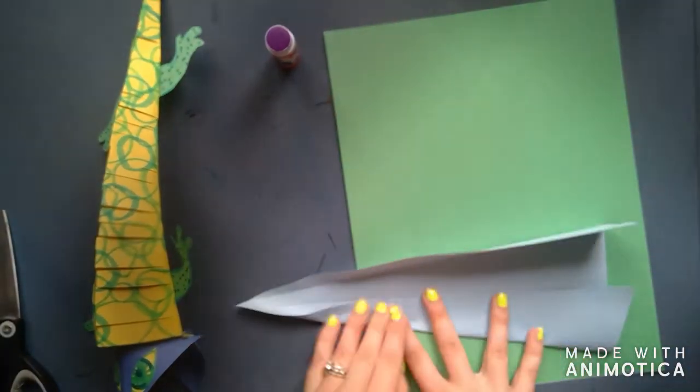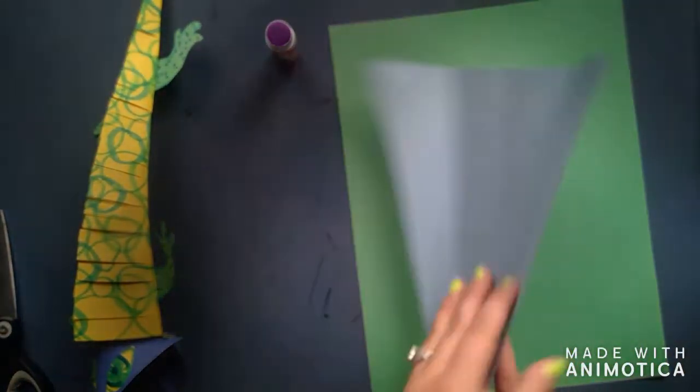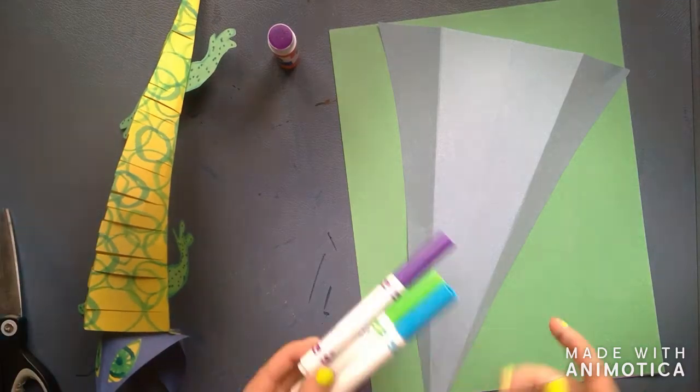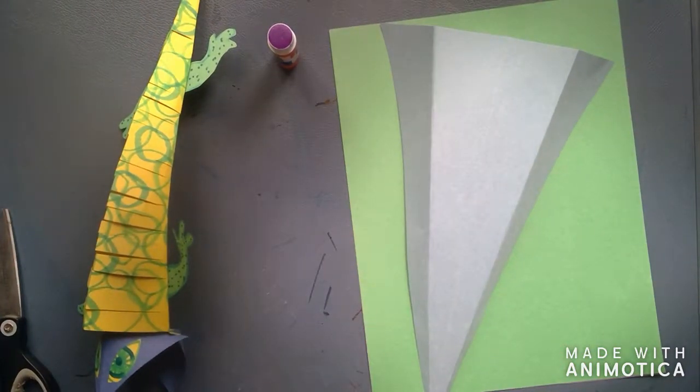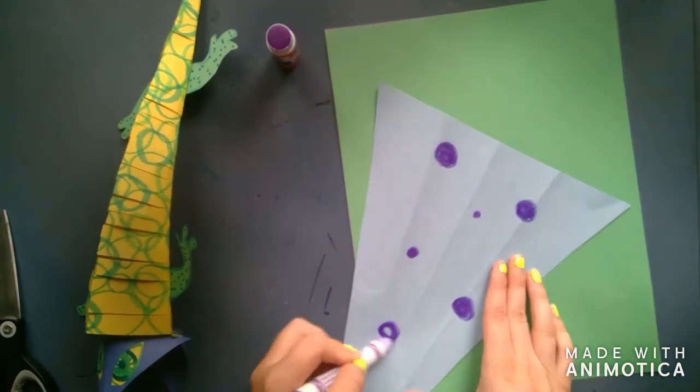Now we have the body of our lizard. We are going to decorate it. As you can see on my lizard to the left, I did circles. On this one, I think I'll do some polka dots, but you can do any pattern that you want — stripes, zigzags, circles, anything you want.